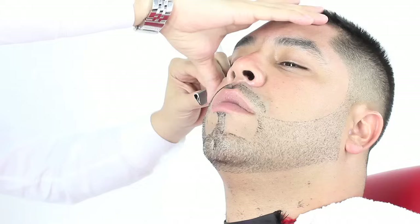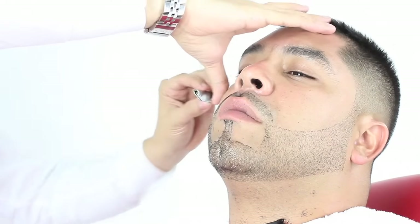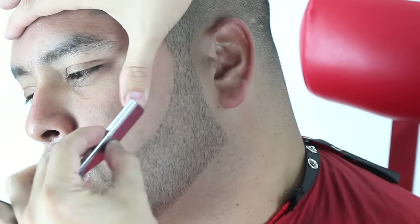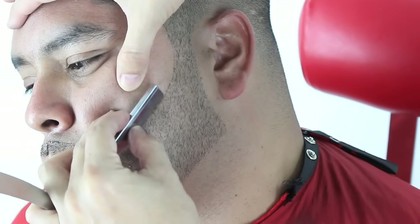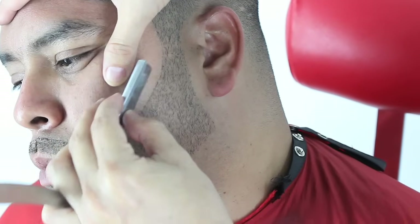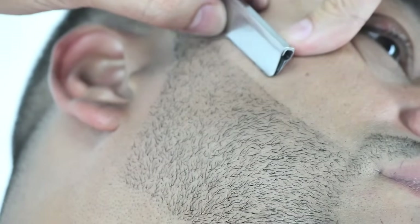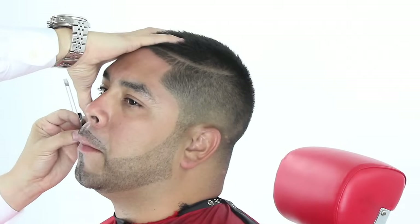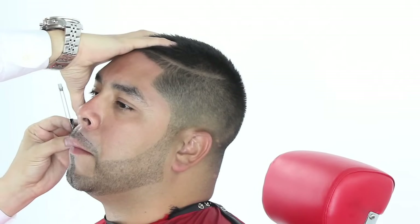I will now finish doing some touch-up work on the beard trim, making sure that both sides are even and that the beard trim is as sharp as possible. And now for your final look — a straight razor shave beard trim.